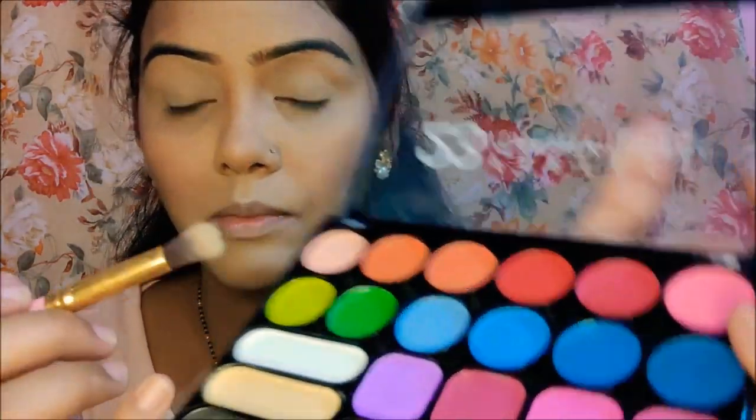Using the same palette, I went in with the eyeshadow so that the color is very pigmented. First of all, you apply the base. Then I picked a green shade from the same palette and applied it with a fluffy brush from inner to outer corner.